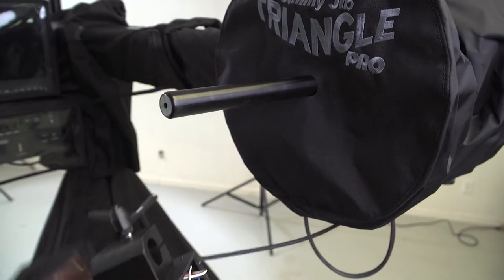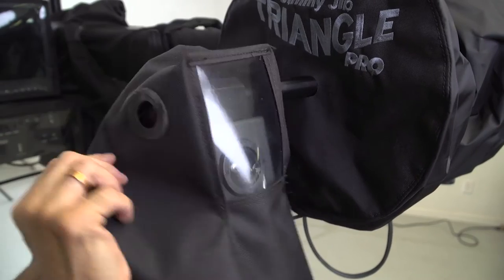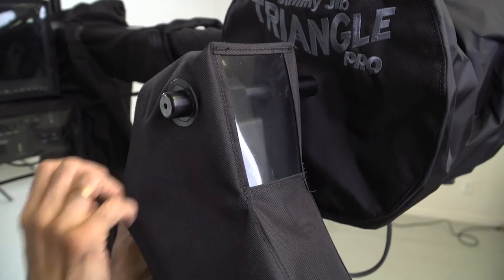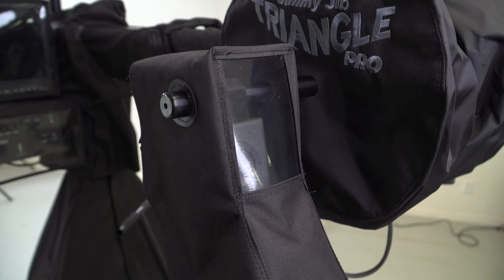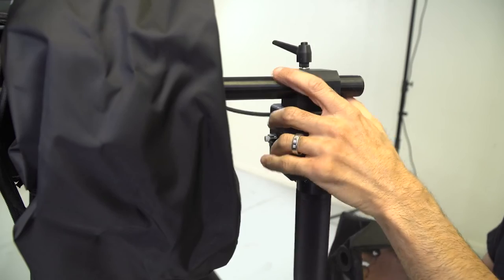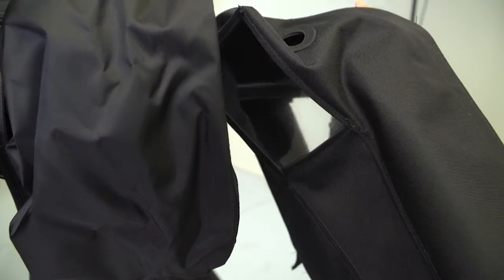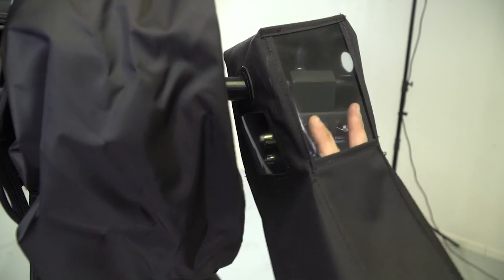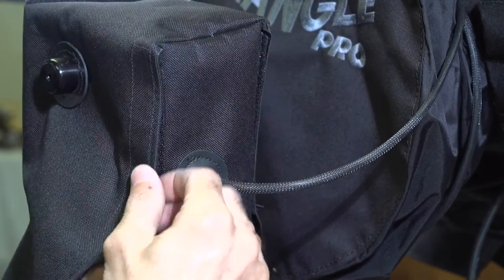Here we have the joystick and zoom controller covers. Put on one side of the cover first through the weight bar holder, then put your joystick on and slide the second part of the cover over that. There are openings in the back to velcro around the control cable. For the zoom controller, take it off, put the zoom cover on one hole, then put the zoom controller on and put the outside of the rain cover hole through it.